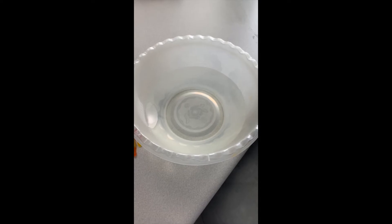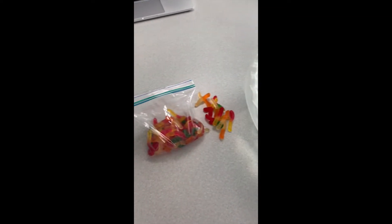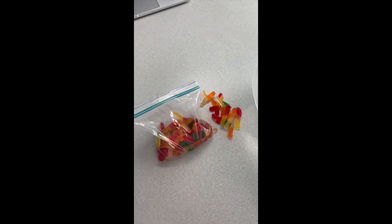All you're going to need is a bowl filled up with water and then some gummy worms. I laid out all the gummy worms I'm going to put in the bowl. Let's count them together to see how many I have.